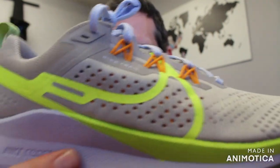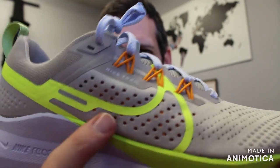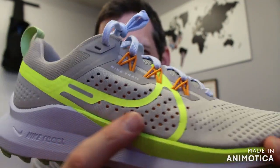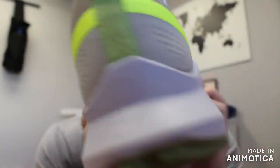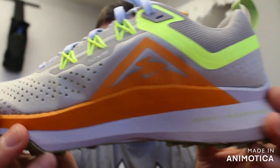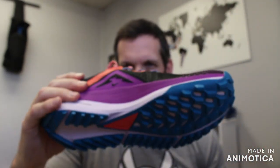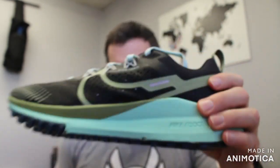The airflow cutouts keep you dry. If you step in a river, it'll drain water, and if you're out on hot hikes, all that sweat will be wicked away from your feet to keep you cool and dry. There are tons of different colors — men's and women's versions — so whether you want to go full dark, full light, or mix it up, we have a Pegasus Trail for you.